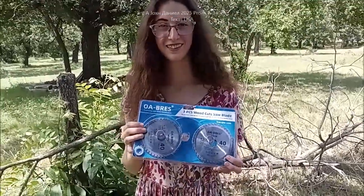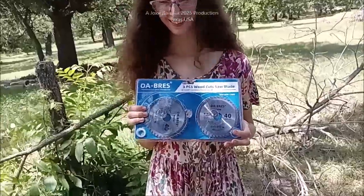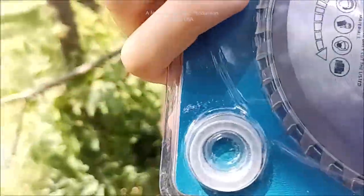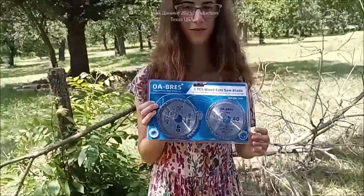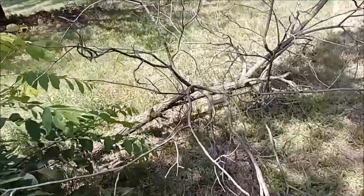They make these for saws and for chainsaw-style work — you see a lot of these with the chainsaw blades on them and those are dangerous as hell. These are only about $13 for a set of three, and they come with little adapters so you can fit different things. I've got it right now on a 20-volt DeWalt.